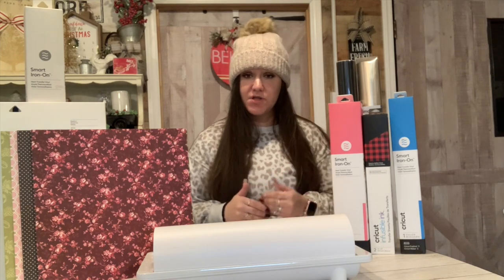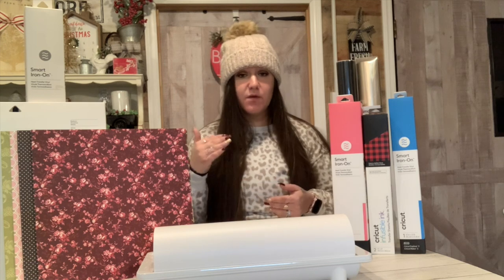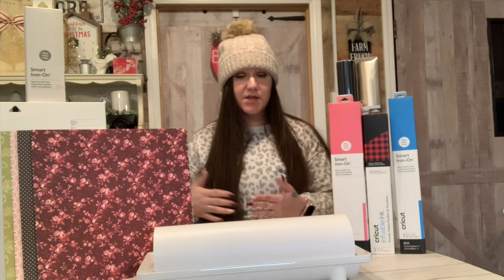So I just want to start off by saying that if you guys are ever confused on which machine cuts which material, you can always go to help.cricut.com and they have a full list and breakdown of each machine. You can choose the machine and then a drop-down menu will appear, and in that menu it'll tell you all of the different materials, what it cuts, and all of the information that you will need to know.